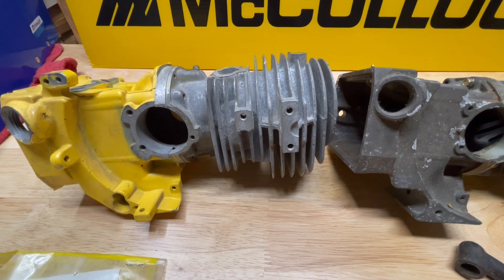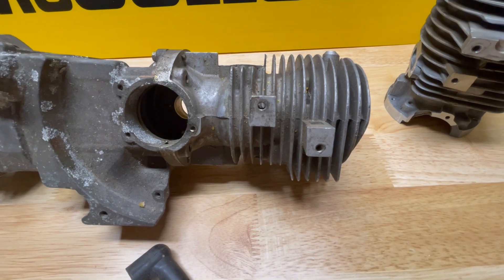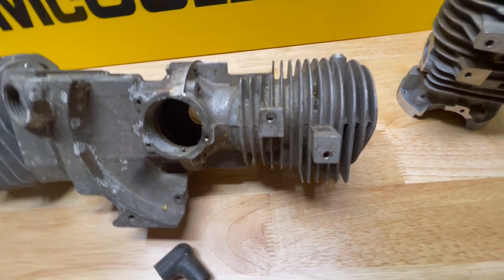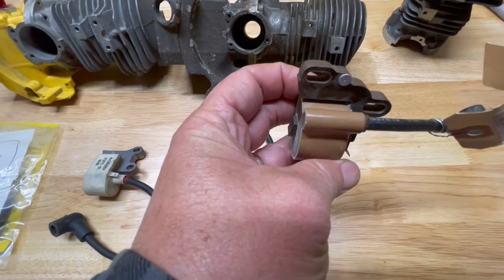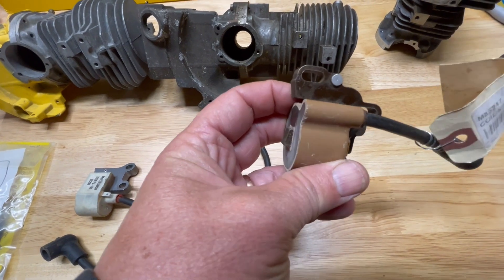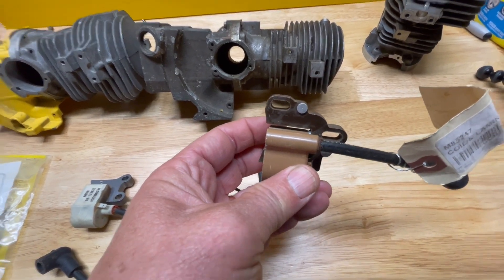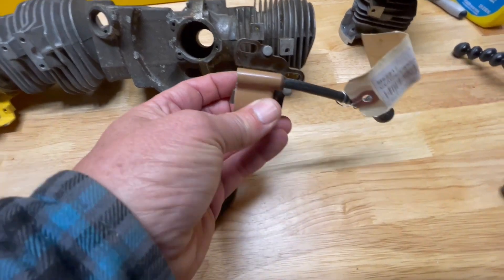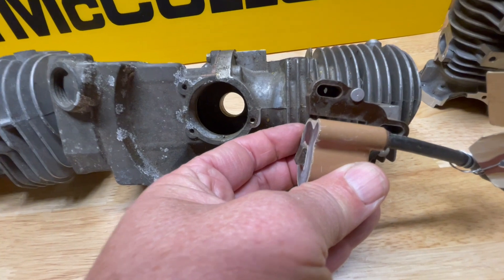That is why an electronic ignition coil will not bolt on to a points and condenser style cylinder. Now, there are several styles of coils. This is a points and condenser style coil — there are different models, this one's not that rare, I have a few of these. Different saws use different model coils obviously.